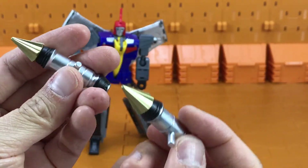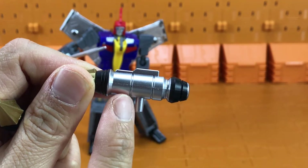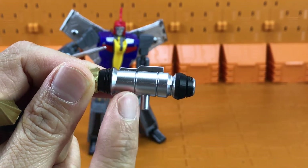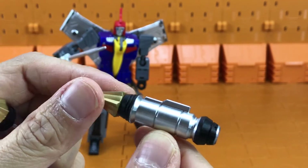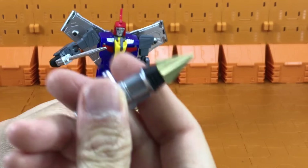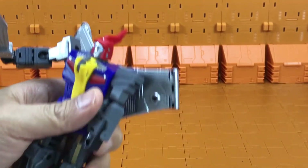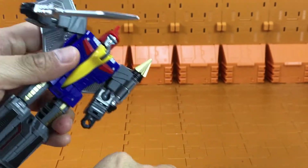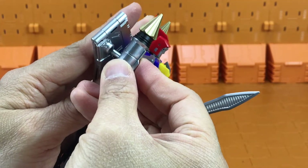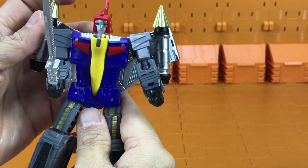He also comes with two missile pods. Because I took these from the toy version of Swoop, the finishing is metallic with a gold finish instead of yellow. To clip the missile pods onto Swoop, all you gotta do is find the peg hole and just insert it very easily — boom, you're done.